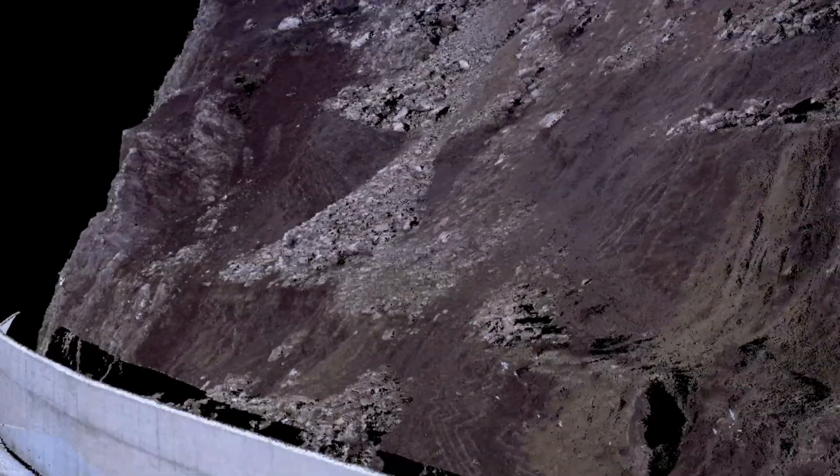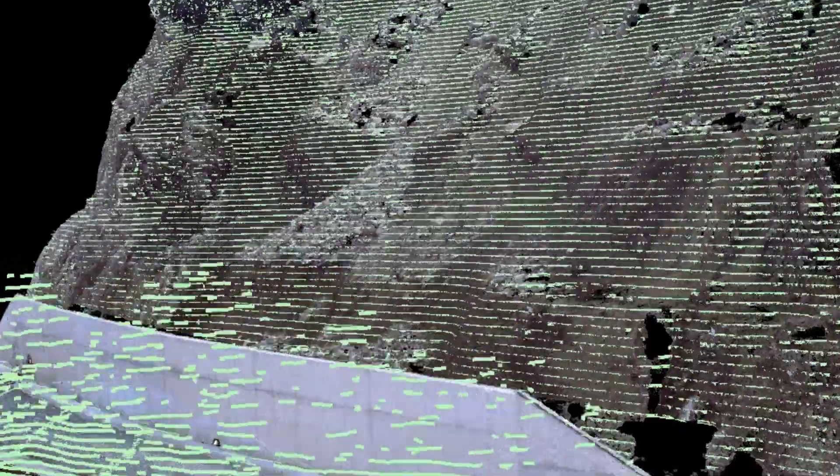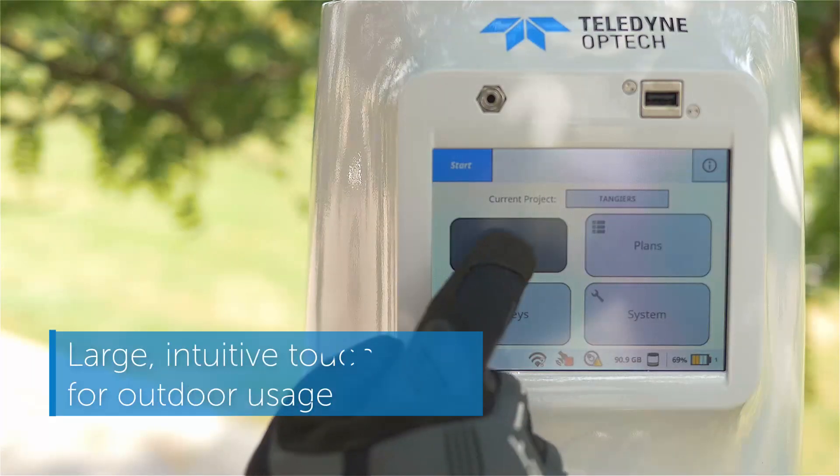The Polaris is designed to work easily in the same challenging environments that you do. It's intuitive — you'll be up and running quickly with minimal training.